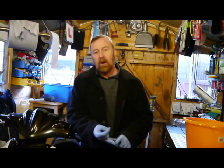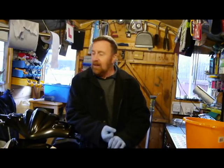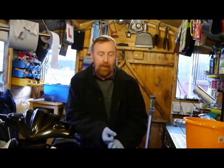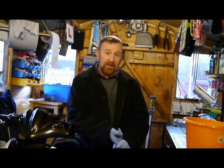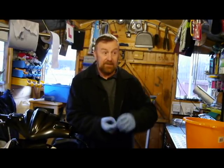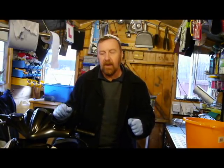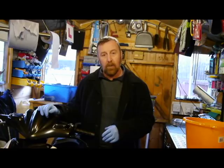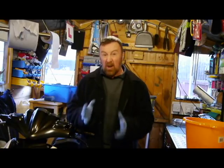Why did I lose so much power? Service it - change the spark plug, clean the air filter, clean the carburetor. Three things I suggest anyone does when they get a bike they don't know the history of. But the other big reason for losing speed: the rollers. I've said this so many times - you don't understand how important the rollers and belt are on these little bikes. You give it throttle and nothing happens, then she pulls away - that is your rollers and belt. Possibly clutch as well.